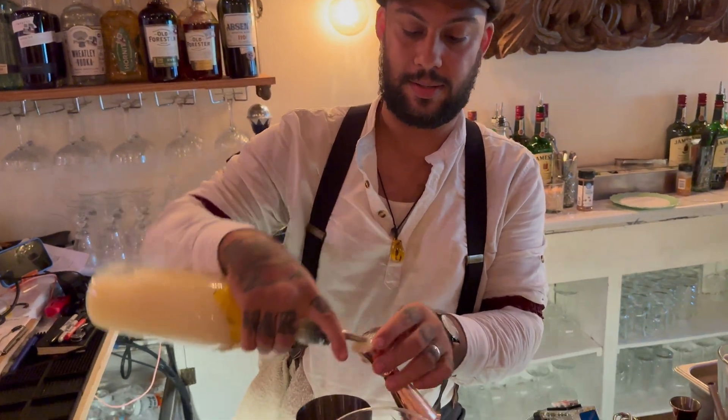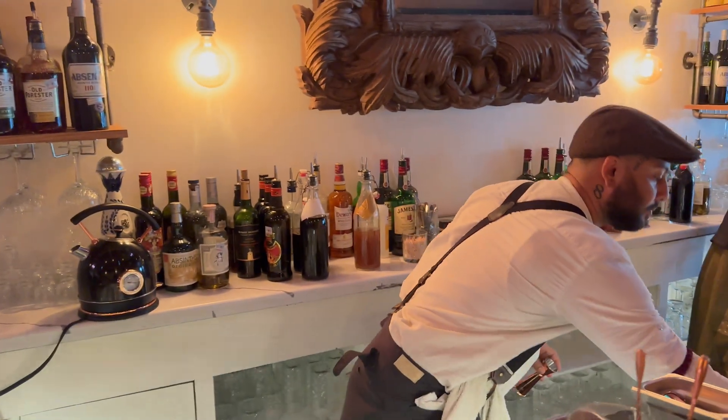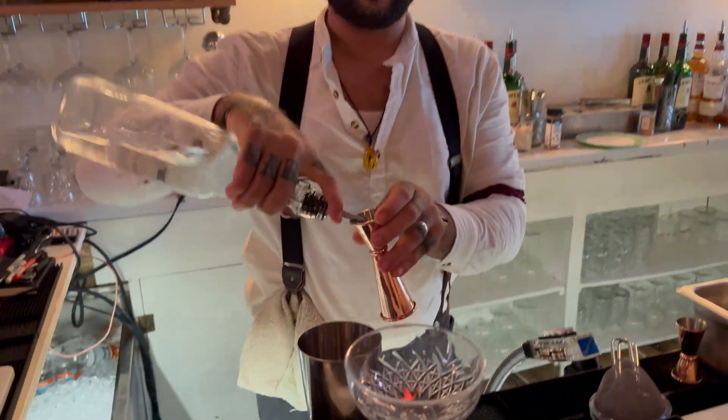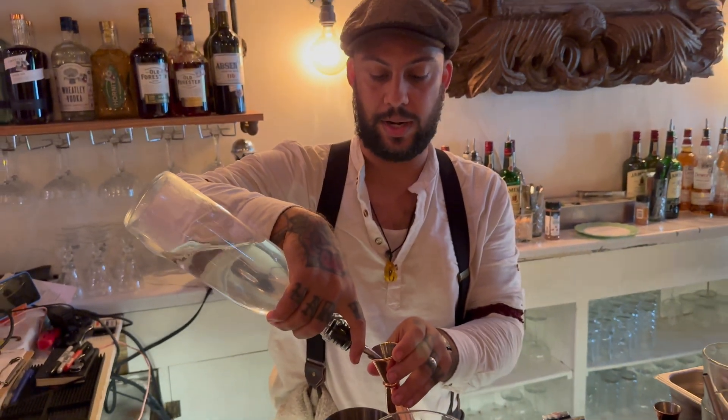Let's do a sour mix. We're doing lemon juice. Just a little bit of sugar syrup. And what is that? Sugar syrup. Simple syrup — just sweeten it up a little bit.